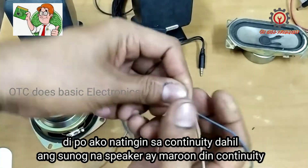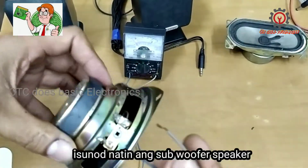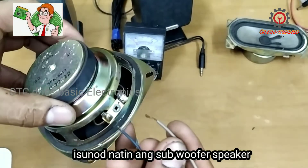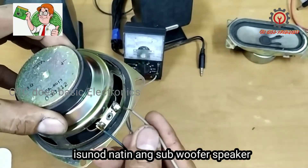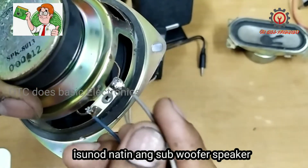Just put the probes there and it's good — the subwoofer is working.